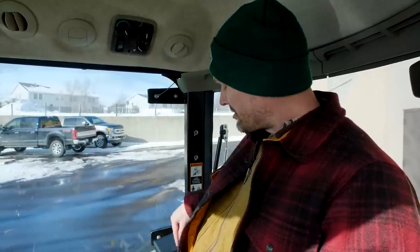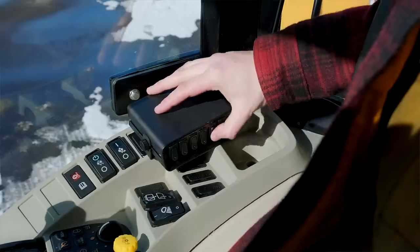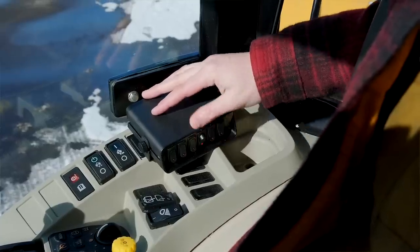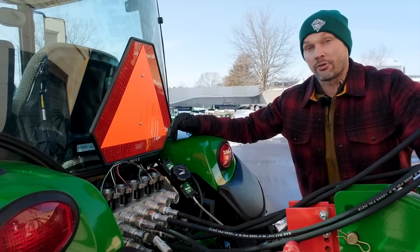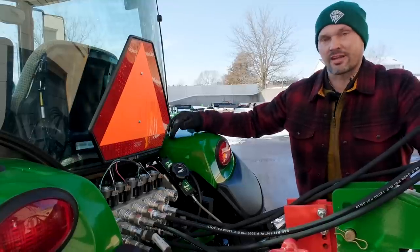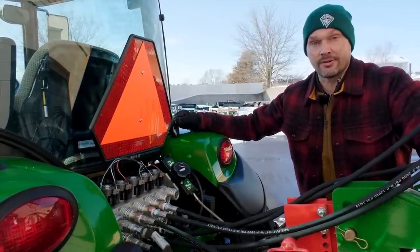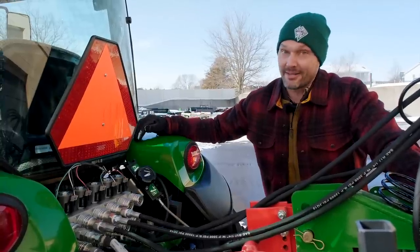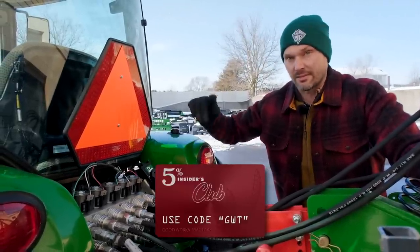To control that big shiny multiplier back there, I simply use this little switch panel right here to select the circuit I want to turn on, flip that button, actuate it with a lever, and then turn it back off. So if you're looking for an affordable way to add on additional hydraulic capability to your tractor, you need to check out these hydraulic multipliers from Summit Hydraulics. You can get 5% off with code GWT at Summit Hydraulics.